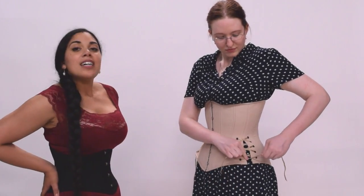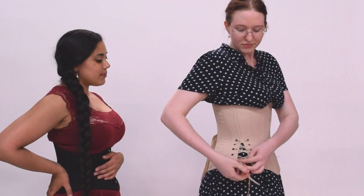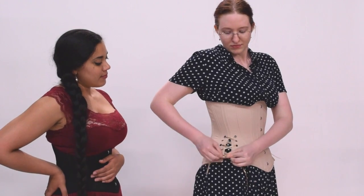She can go ahead and tie it to her desired tightness so that it's comfortable for her. And that is how you lace your friend into a corset. Now, when it comes time for your friend to want to get out of the corset, if they're unable to do it themselves, here's how you can help them.